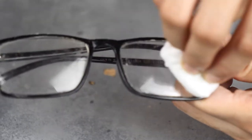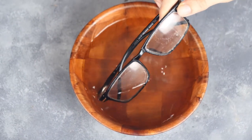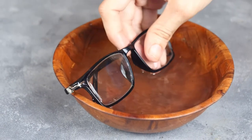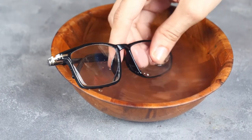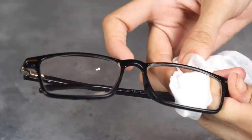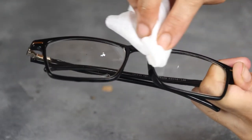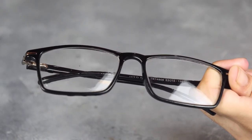Rinse the glasses under cold water and wipe off with a soft cloth. Repeat the process if the scratch is still there.